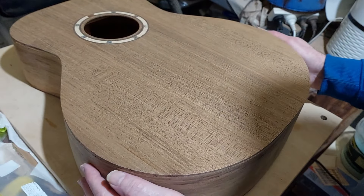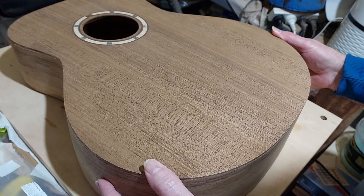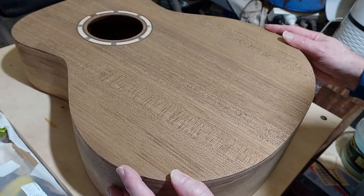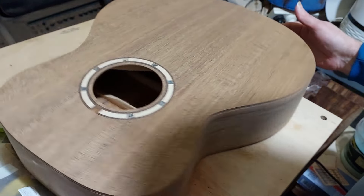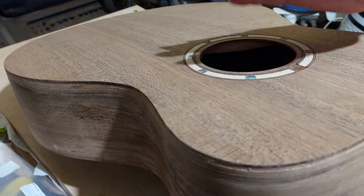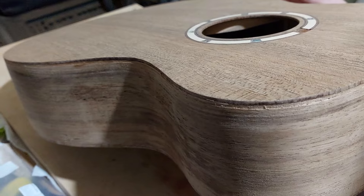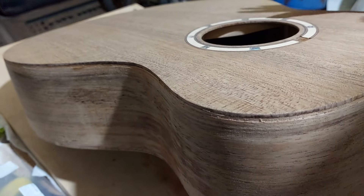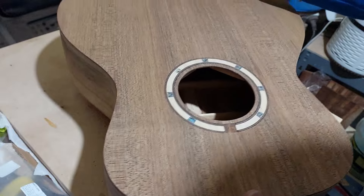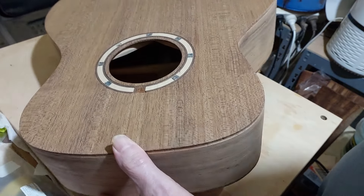Okay, here is Betty Blackwood. After I've removed it from the mould and trimmed some of the excess around the top and the back, let's have a little listen to it. I don't know if you can hear that but it's quite drum-like. I was just looking at the sides and the back and they have a little bit more flame on them than I originally remembered.